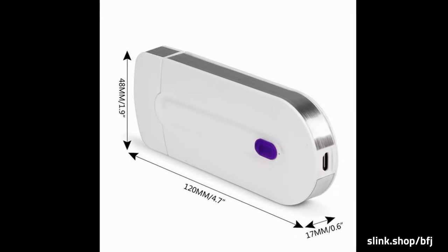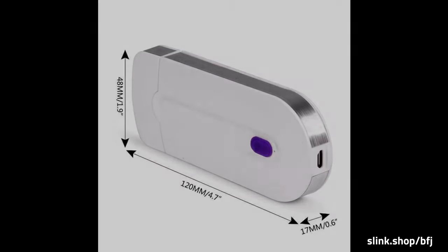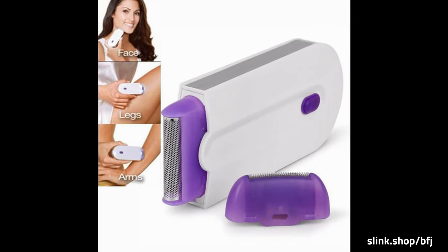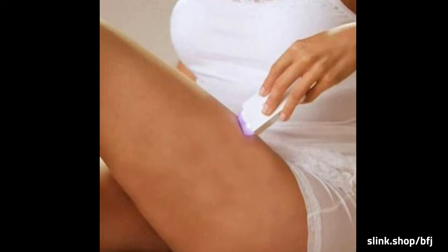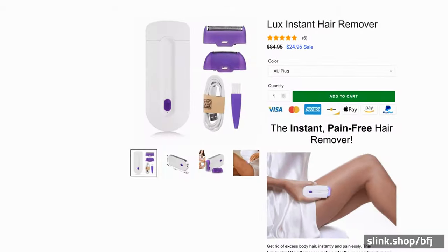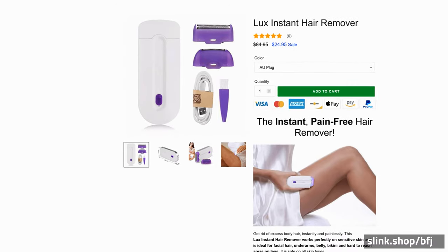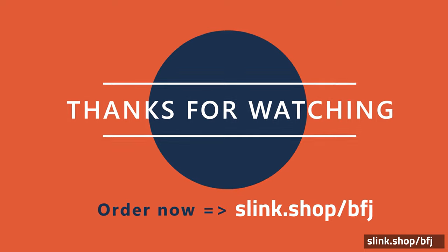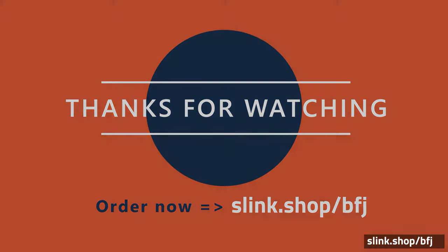Specifications: Material: PVC, ABS. Size: 12 × 5 × 1.5 cm / 4.72 × 1.97 × 0.59 in. Package includes: 1× Luxe Instant Hair Remover, 1× USB Cable.